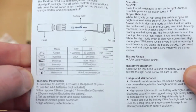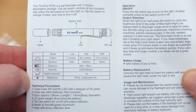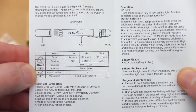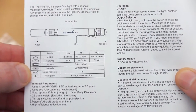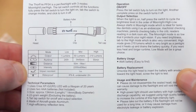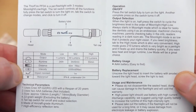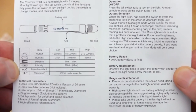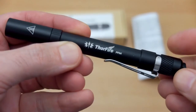Onto the user manual — this lists out the power modes of the torch, and we have three, ranging from a super low one lumen up to 210, which is quite high for a torch that runs on two AAA cells. Also listed are specifications including water resistance, drop-proof rating, and operation of the torch.